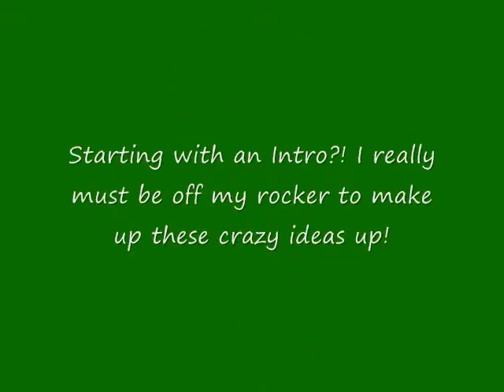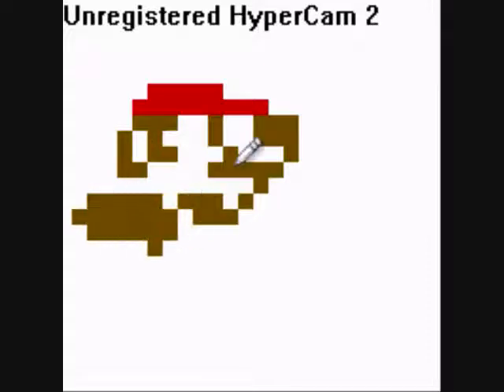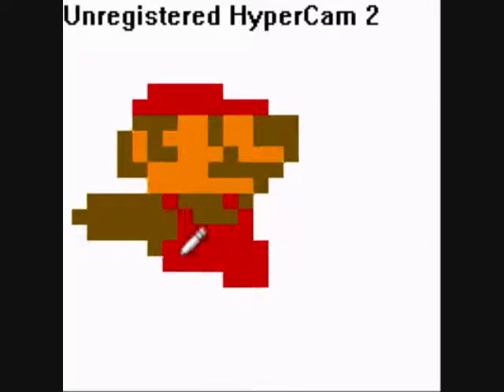Now just to start off, we're going to start with the intro. Essentially, let's start off with what is spriting. Simply put, spriting is a specific art style that uses pixel by pixel to build up an image.